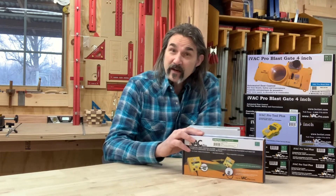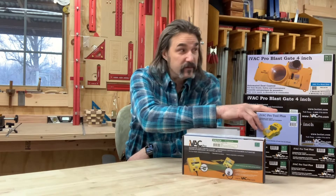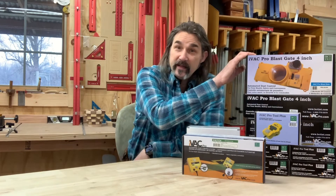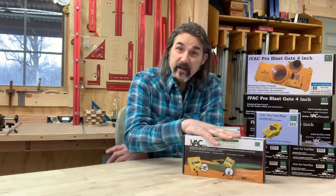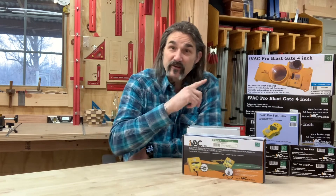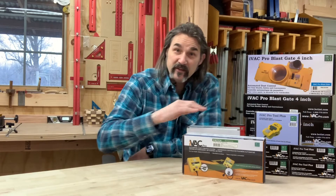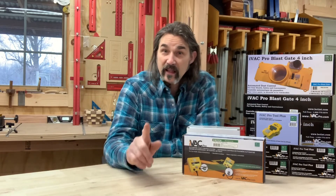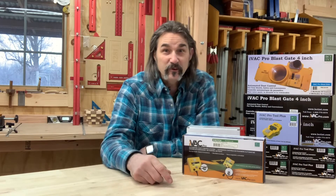You have an IVAC Pro switch, an IVAC Pro Tool Plus, and an IVAC automated blast gate. These things are awesome. Once you hook it up, you turn on a piece of equipment, it turns on your dust collector and opens up the blast gate. When you're done, it shuts the blast gate down and shuts off your dust collector, allowing it time to clean out the duct.